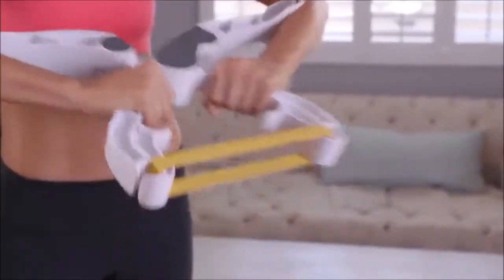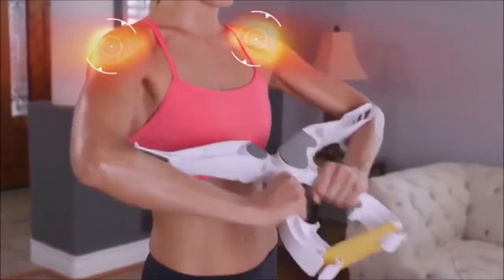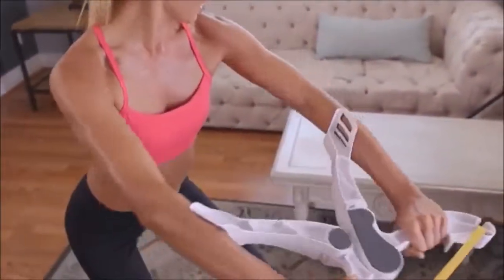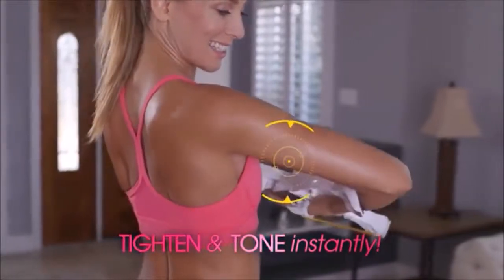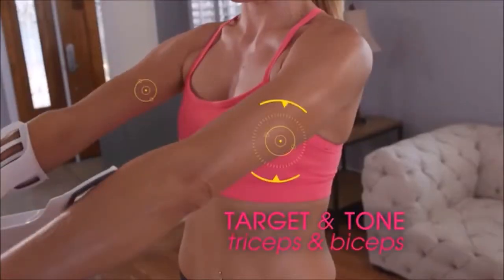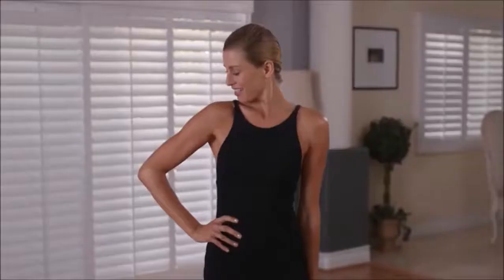The secret is the unique dynamic resistance movement that works your triceps, biceps, shoulders, and even your chest, all at the same time, for amazing results you won't believe. You'll instantly feel your muscles tightening and toning. Burn calories while you target and tone triceps and biceps. It even engages your back and shoulders, giving you that sexy look you've always wanted.